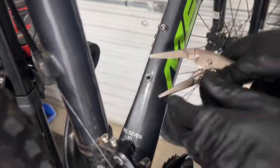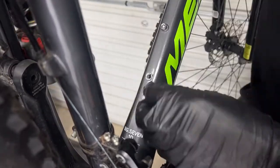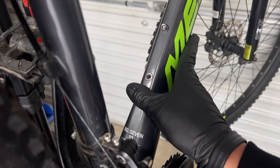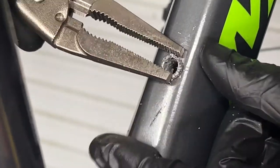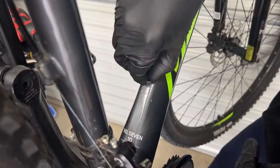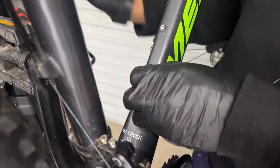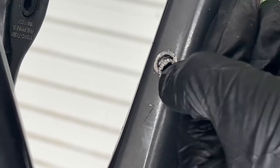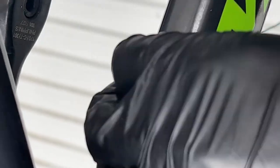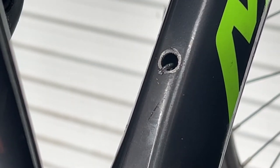I fast-forwarded the video because it did take some time for that rivnut to come out. I didn't realize it's shaped like a mushroom — when you squeeze the rivnut in, it pinches so it becomes like a dumbbell shape. The inside is pretty wide and the outside is pretty wide, making it nearly impossible to pull out cleanly. I ended up using the vice grips to pinch the top half and get as much metal out as I could. The bottom half actually dropped inside, so I later opened up the bottom bracket to remove that piece. If you find an easier way, let me know — this is actually my first time removing a rivnut.